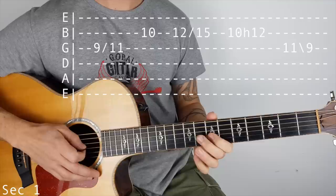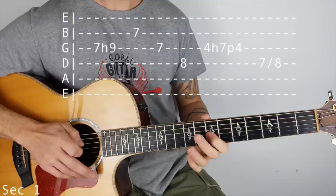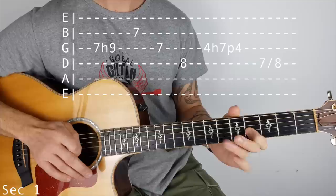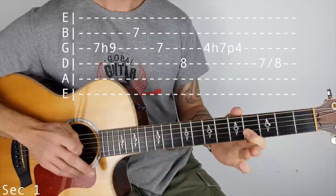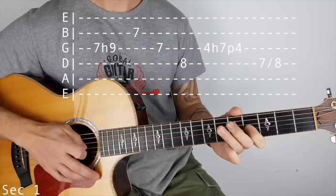Still on the G string, we're doing a 7 to 9 hammer on, then we're going to play 7 on the B string, 7 on the G, 8 on the D, then we go to 4 on the G string and we're doing a hammer on pull off - that's hammer on 4 to 7 and back to 4. You can use the pinky if you need to, then we're going to 7 on the D and slide in to 8.